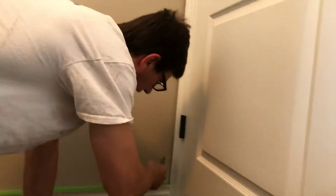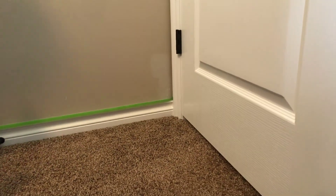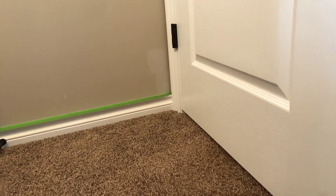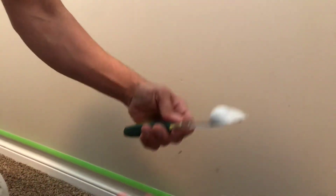A nice thin coat of your drywall mud on your patch makes it really easy to sand. It's better to patch multiple times thin than to sand a big huge heavy patch. Make sure you get all your damage and scrape it if you have to. Always keep one knife clean — I'm always tossing my mud on the knives just to keep it fresh and always clean off one side.